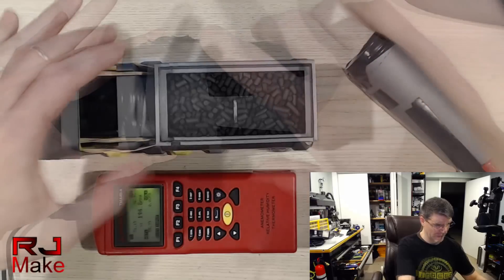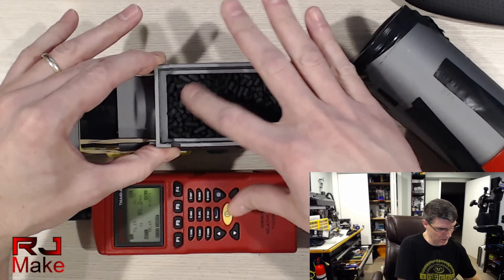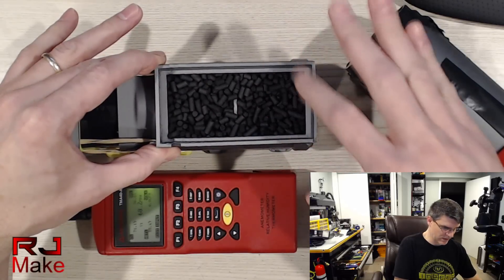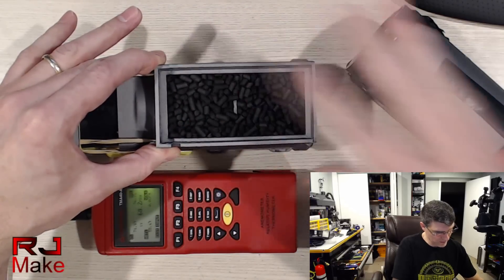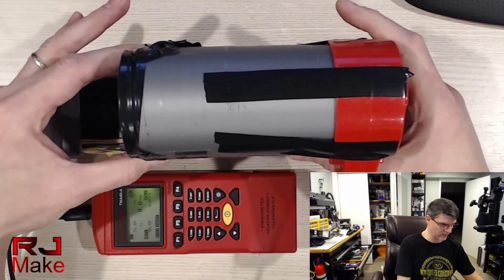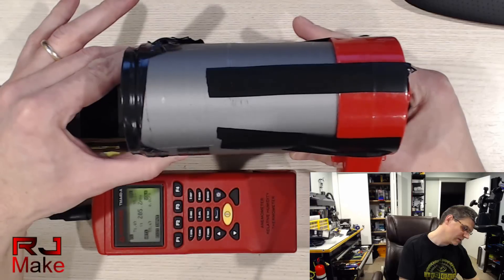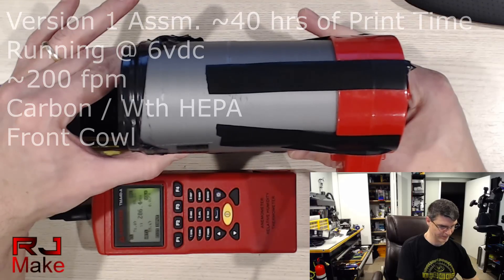So let's go ahead and take the HEPA out. That's good — there's no clumping. I was expecting maybe some clumping in the carbon, but it feels pretty good. Alright, let's see what the airflow is now. So just shy of 210. So I'm not sure if, on this version one, we don't have enough runtime, or if we're actually filtering. I suspect that we may not have enough runtime.